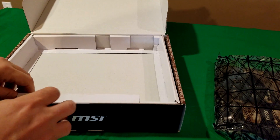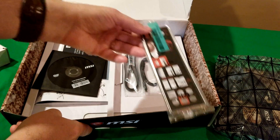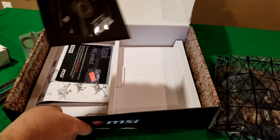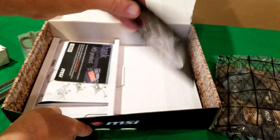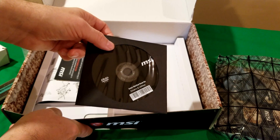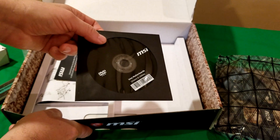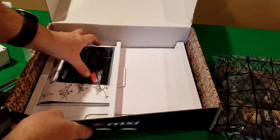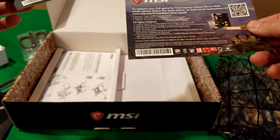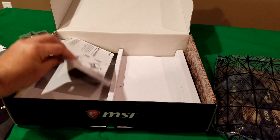Let's see what else comes in the box. You've got your back plate — I/O shield, whatever you want to call it — two SATA cables, and of course your driver disk. My recommendation: use the network driver to get started so you can do your downloads, then go online and update all your drivers afterward to the most recent versions.